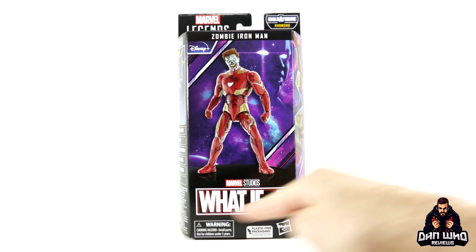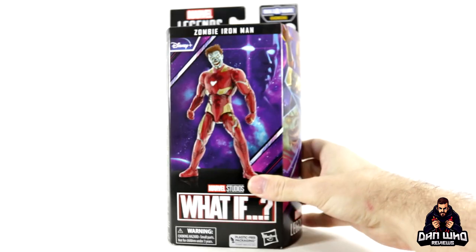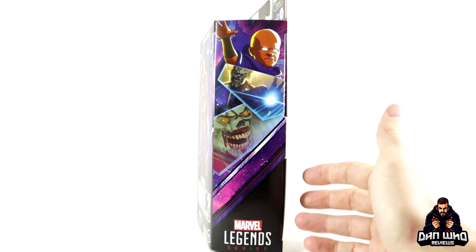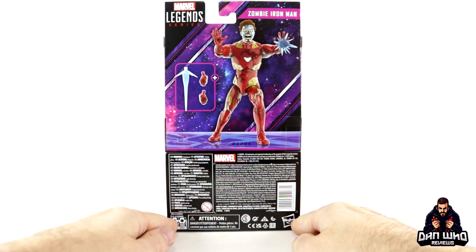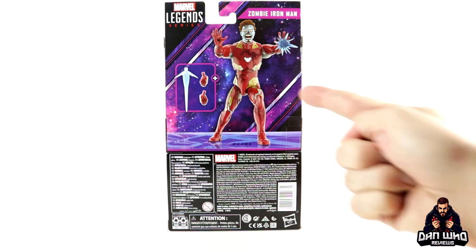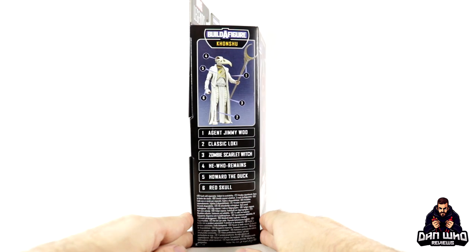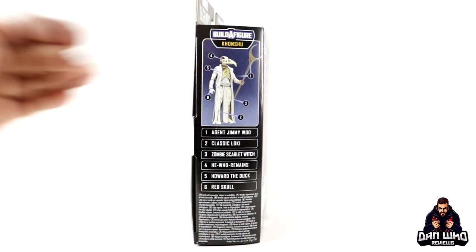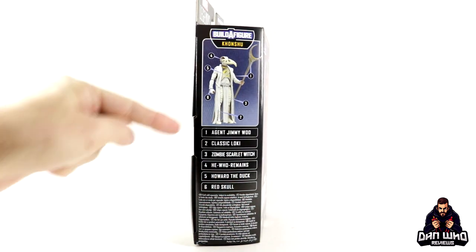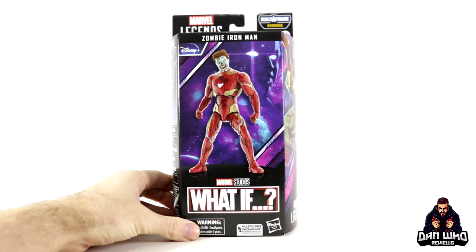First off we have the packaging — a digital render on the front with the What-If logo, and we get the Watcher up top watching, as he does, with some images from the What-If show. On the back of the box it's a little different: there's no wave association and this figure comes with no Build-A-Figure piece, but we do get a couple of accessories. On the side of the box — this is new — we get a picture of the Khonshu Build-A-Figure plus all the other figures in the wave you need to build Khonshu.